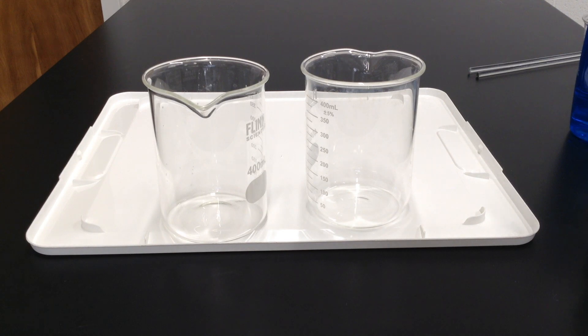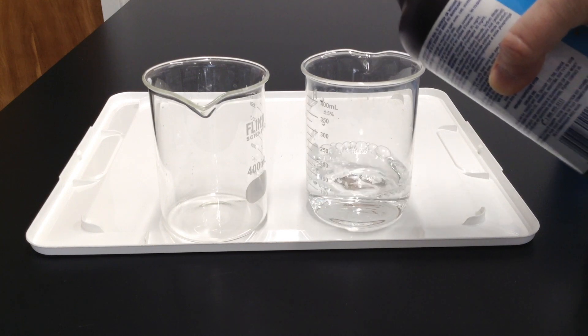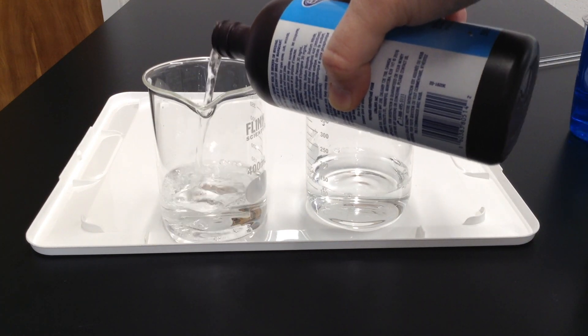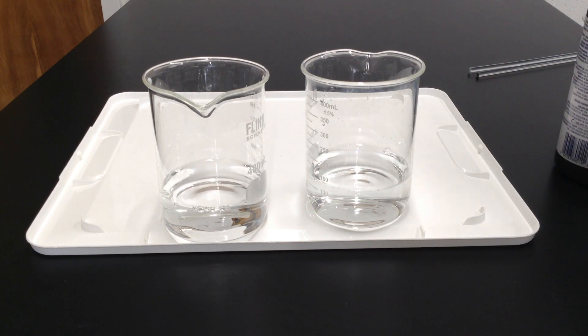Today we're looking at reaction rate and catalysts. We're going to start off with some hydrogen peroxide, and you can see nothing much is happening here. We're going to make it a little more visible by adding some food coloring and dish soap.